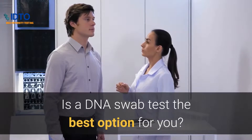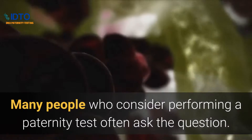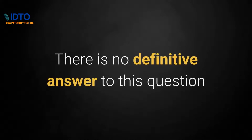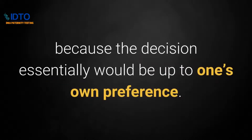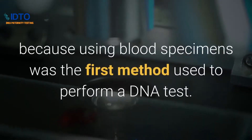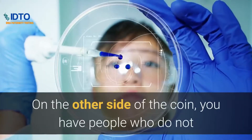Is a DNA swab test the best option for you? Many people who consider performing a paternity test often ask which sample collection option is best for them. There is no definitive answer to this question because the decision essentially would be up to one's own preference. There are some people who believe blood is more accurate because using blood specimens was the first method used to perform a DNA test.